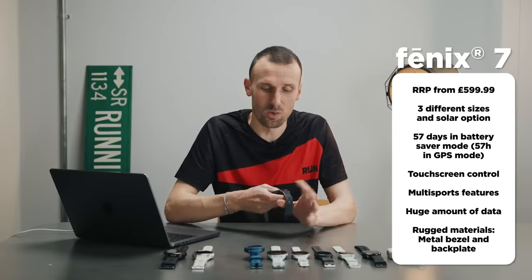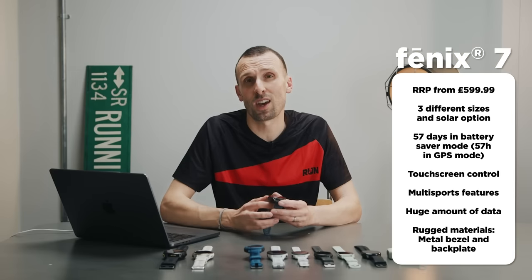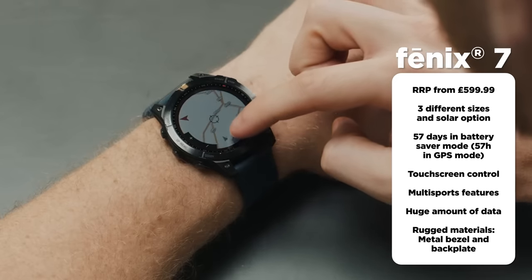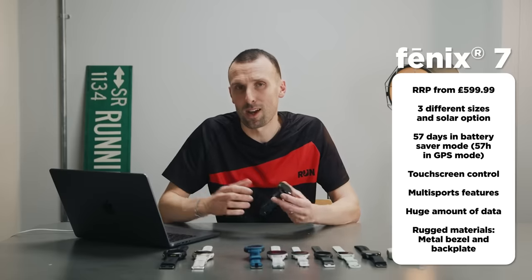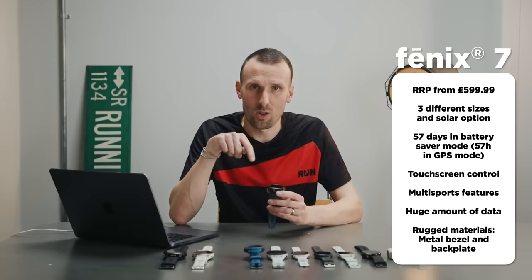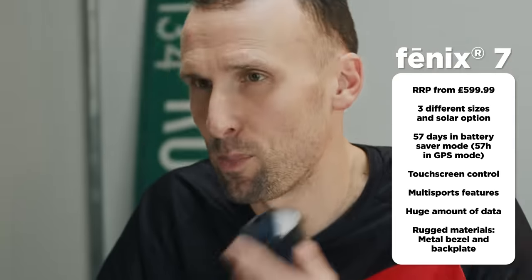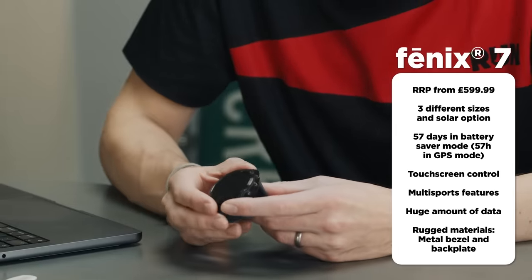Next up is the Fenix 7 — and this is actually my own watch, the one I selected from this lineup. It's broadly very similar to the Forerunner 955 in terms of feature set — almost identical, with touchscreen, navigation, full mapping, and so on. The differences are personal: I prefer the aesthetic, I wear it almost every day, it has a metal bezel and is made from different materials, and it has slightly longer battery life — 57 hours in GPS mode for massive ultra marathons.